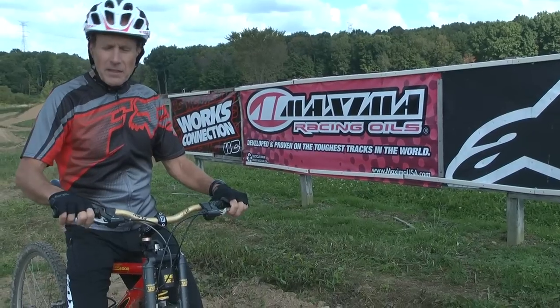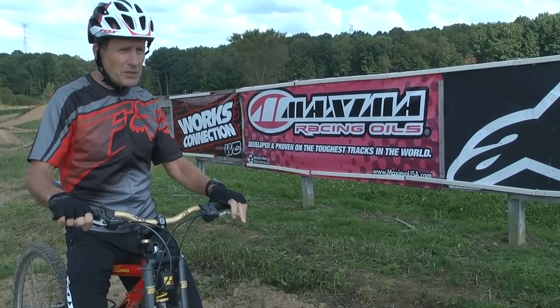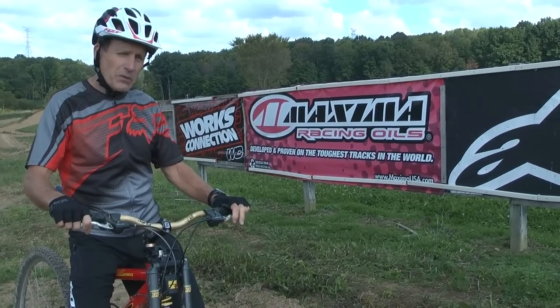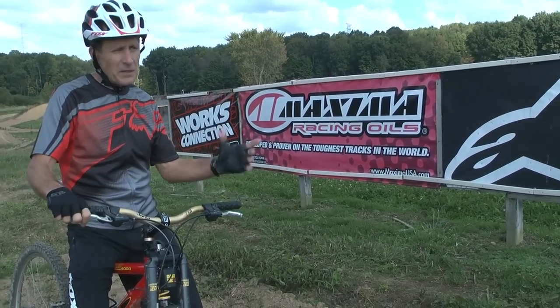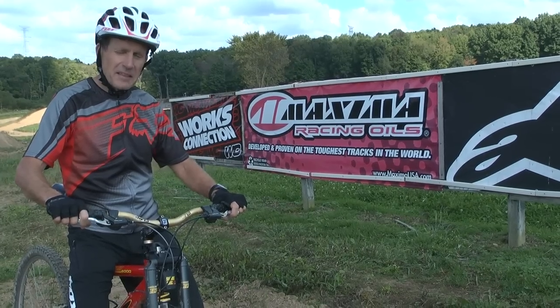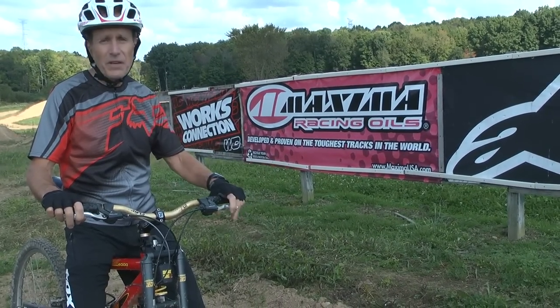It's a fun way to exercise too, because I got a little loop here as you can see me going around it, and I have to pump back up the hill. I've done 30-minute workouts on it and it's a good workout, and I'm getting to practice my jumping at the same time. So use that strategy when you want to learn new techniques — that's the way to get them down, be able to do them, and have fun doing it.